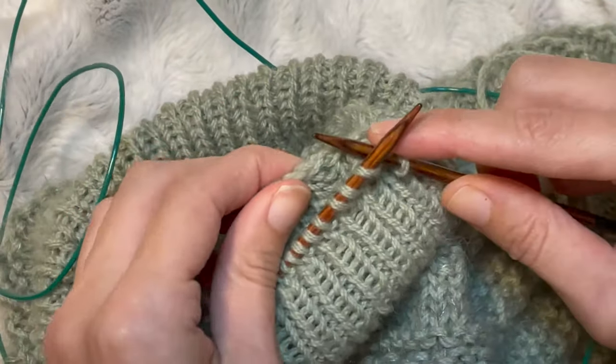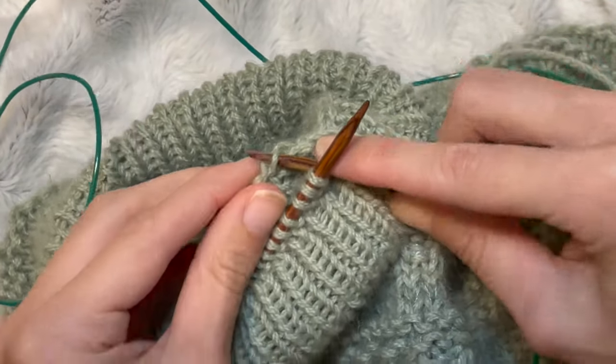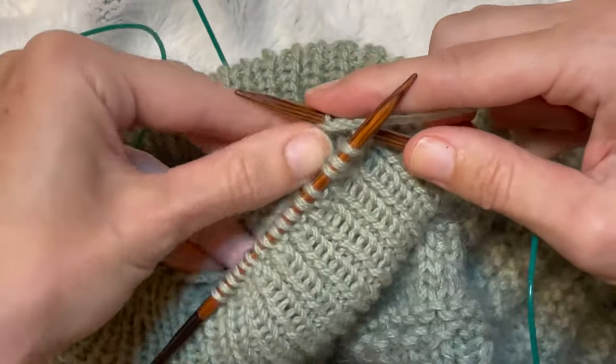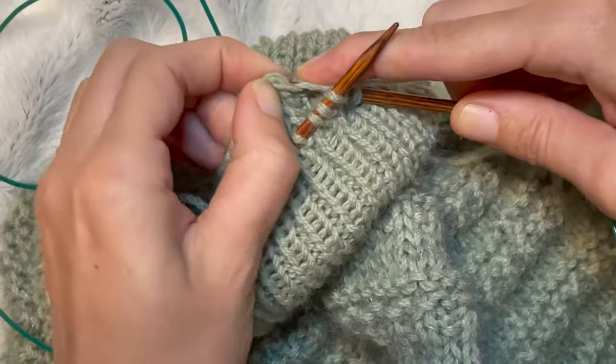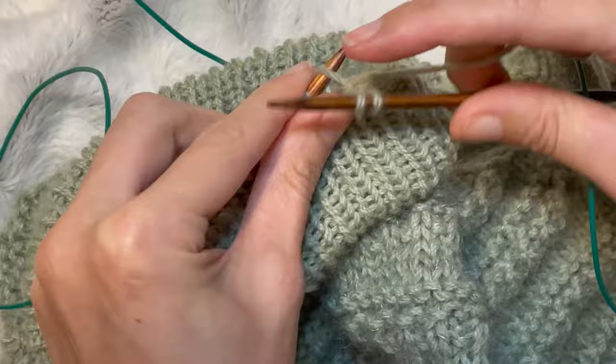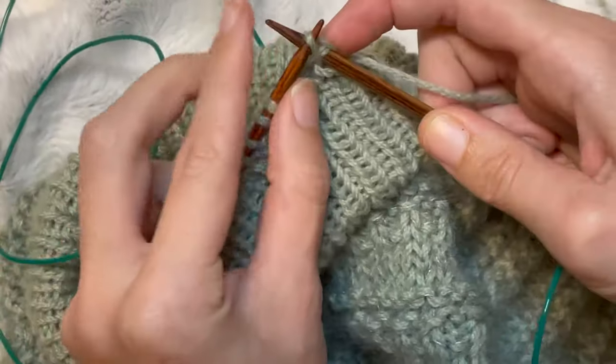I'm just going to do another one and then I'll change view. We're on top of a purl column there because we're going into a knit stitch. Going around, pulling that through the cast on edge stitch and then pulling it through the last row that we've just knitted, and then binding off.